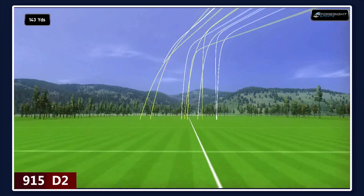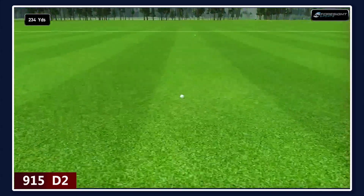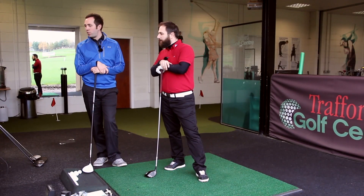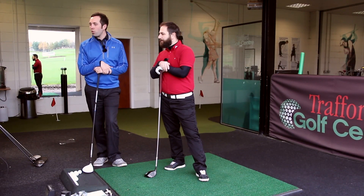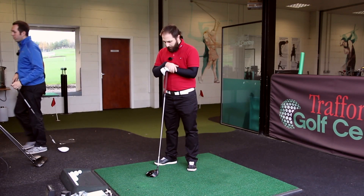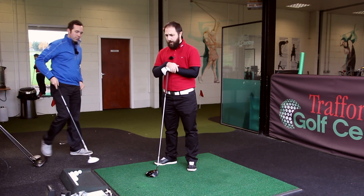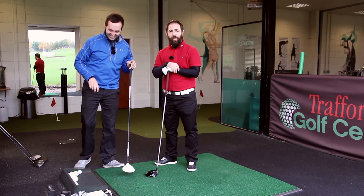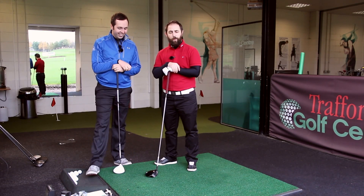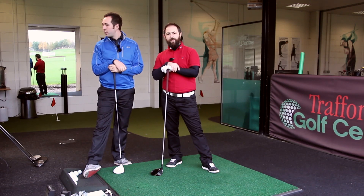After five shots we've got slightly mixed results — decent distance but not quite as straight. The feeling of the driver is very nice. On the first shot Rob wanted to run off with it, but then he pushed one and pulled a couple. The forgiveness doesn't seem to be quite the same.